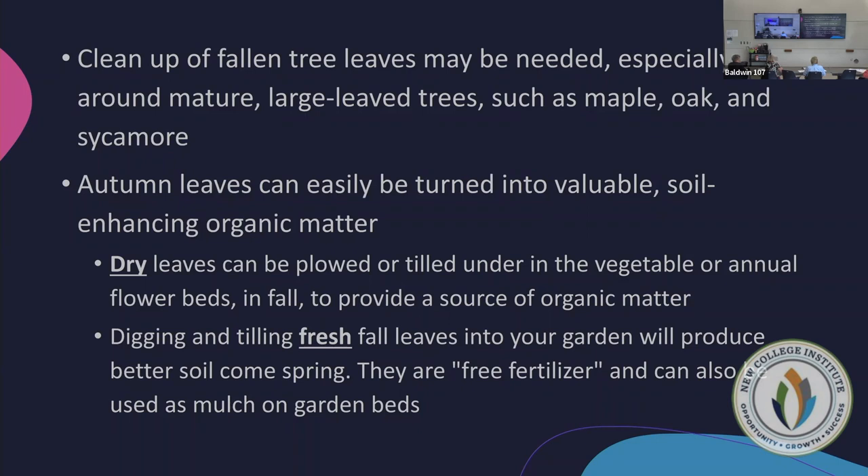Organic matter does not necessarily provide nutrients directly — what it does is allow nutrients that are already available to rejuvenate and become available again within the soil.